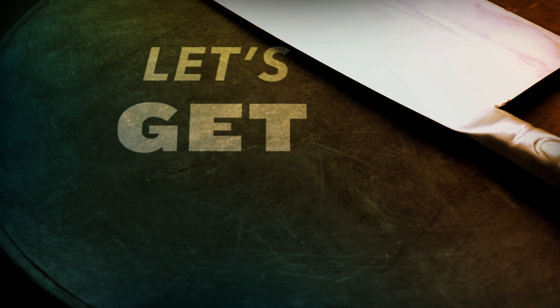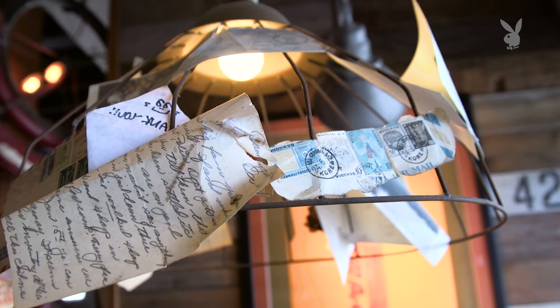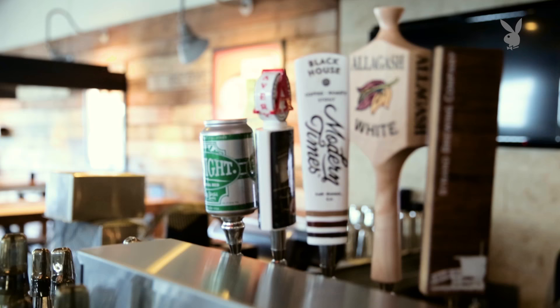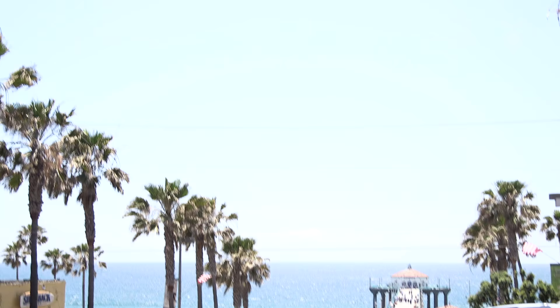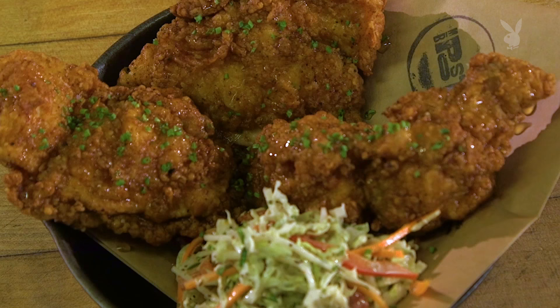Chef David in Manhattan Beach. When you opened up, why did you want to do a brunch? Brunches in this neighborhood are really, really popular — you can have a drink or two and then get the rest of your day going at the beach. Fried chicken is one of those things that just hits it right on the head. You can have it for lunch, sometimes people have it for dinner — it's got a perfect place on the brunch menu.